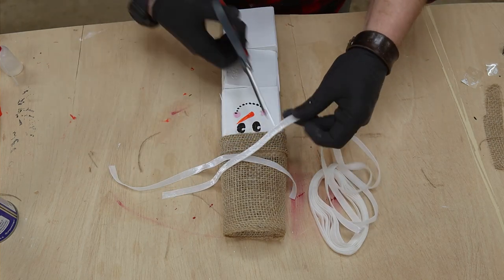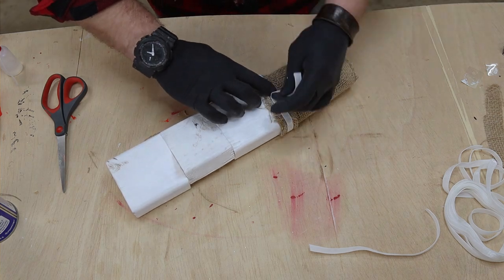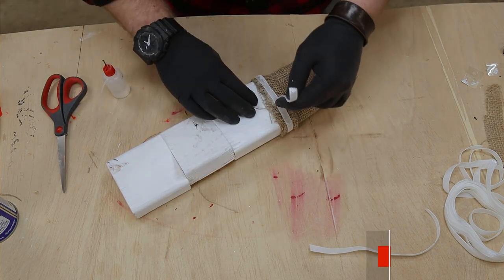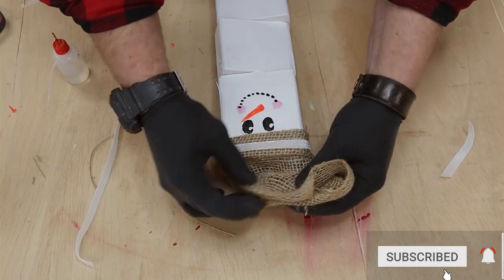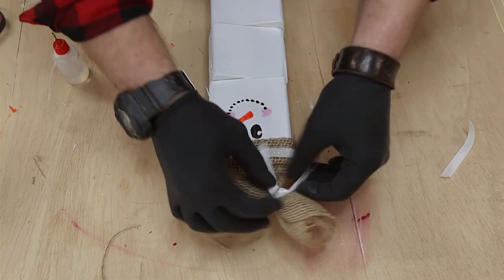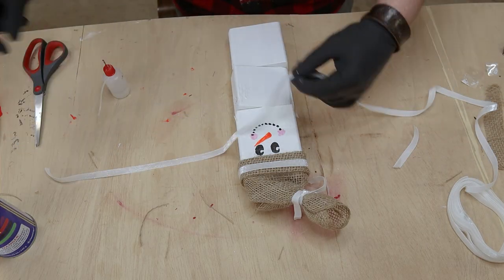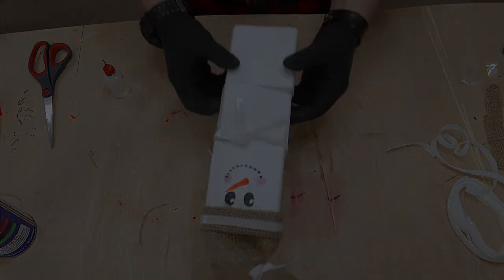To give our snowman a little bit of flair, I took a ribbon from my local craft store and wrapped it around the brim and then on top of the hat. For all the materials — the burlap, the 2x4, and the ribbon — I ended up coming in at $9. I was able to make four snowmen out of a single 2x4, changing it up with different faces and ribbons. It's a totally fun project you could even involve your kids on.